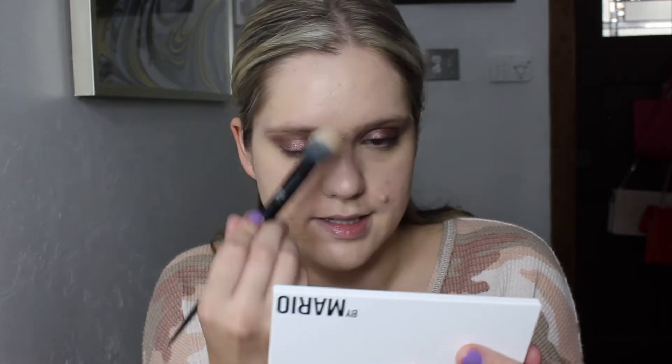I'm going to go in with my brush and just a little bit of powder to set my under eyes and make sure the concealer is set. In areas where I have acne I kind of pat with the brush so that I don't move the foundation underneath.